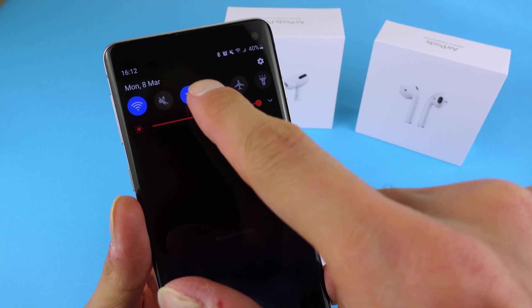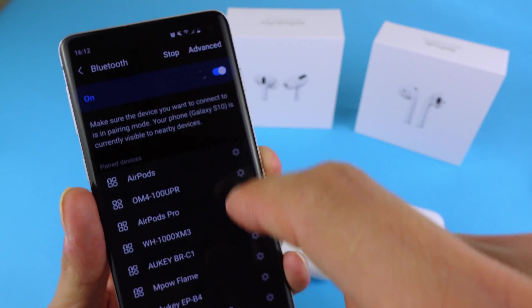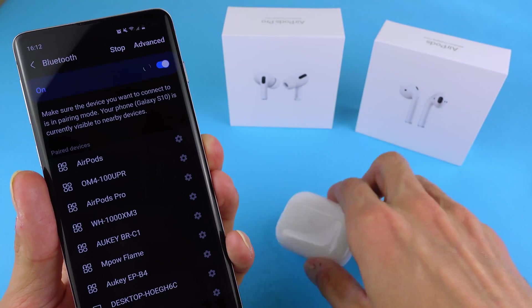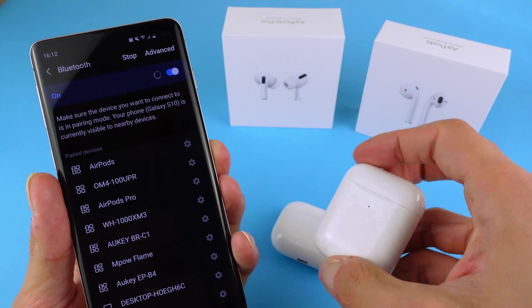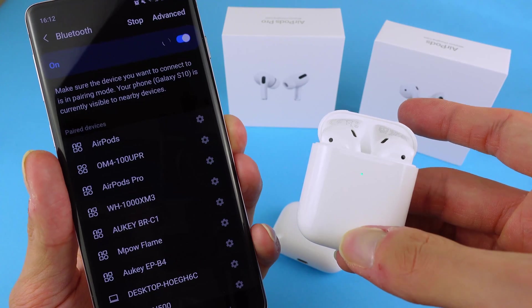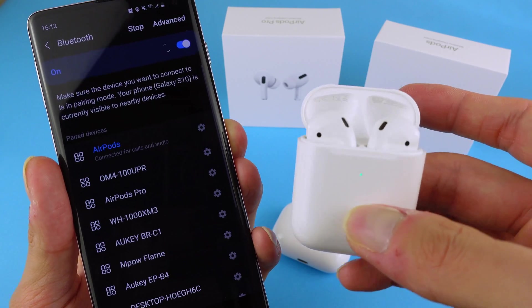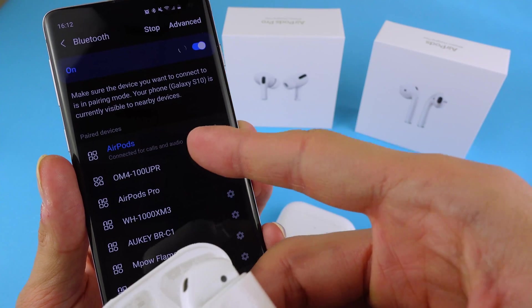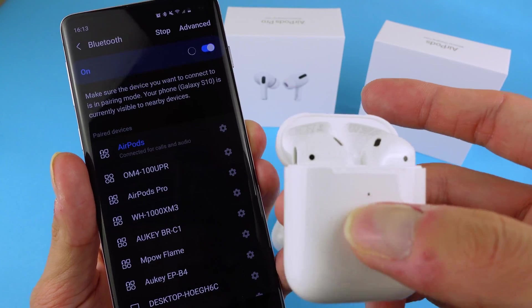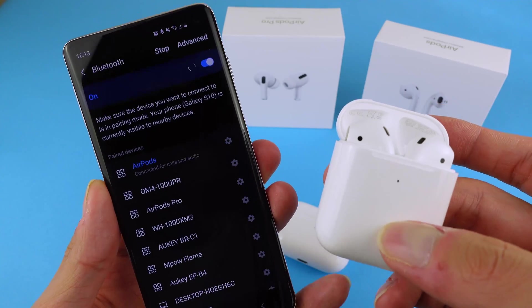By default, when you connect AirPods and AirPods Pro, unfortunately the battery status and battery levels are not shown. So I will show you by just opening and connecting your AirPods. We're gonna see that they will connect very quickly but there's no information of what's the battery level, so unfortunately it doesn't quite work as an Apple device.